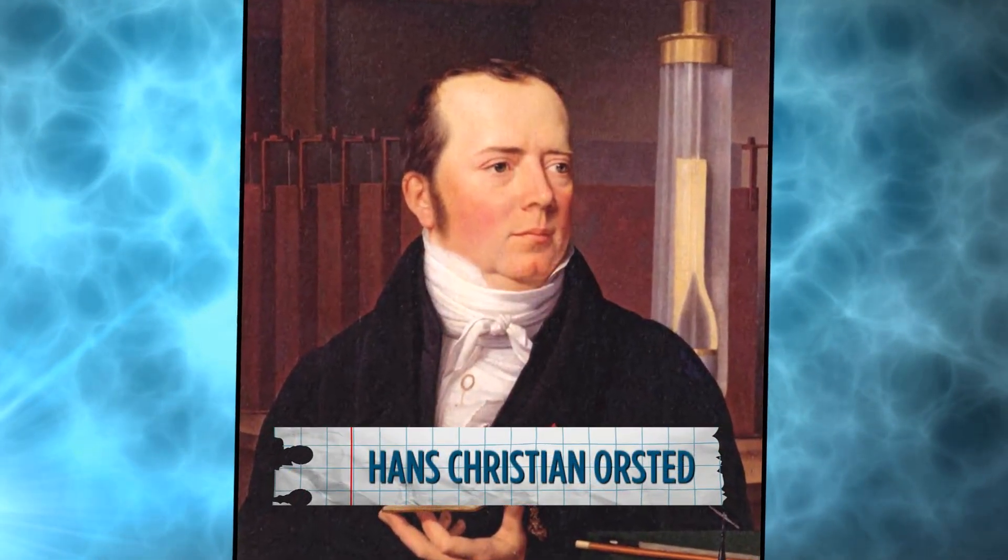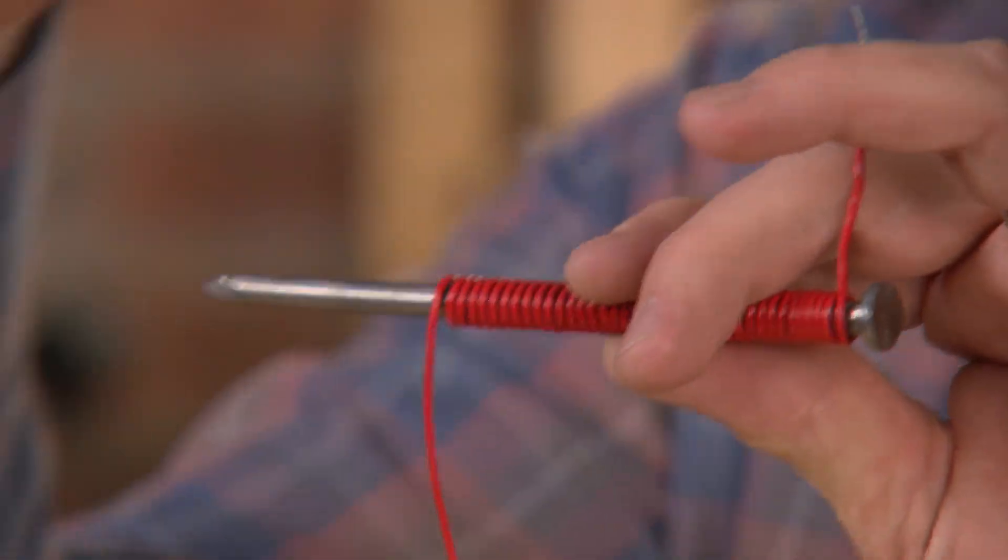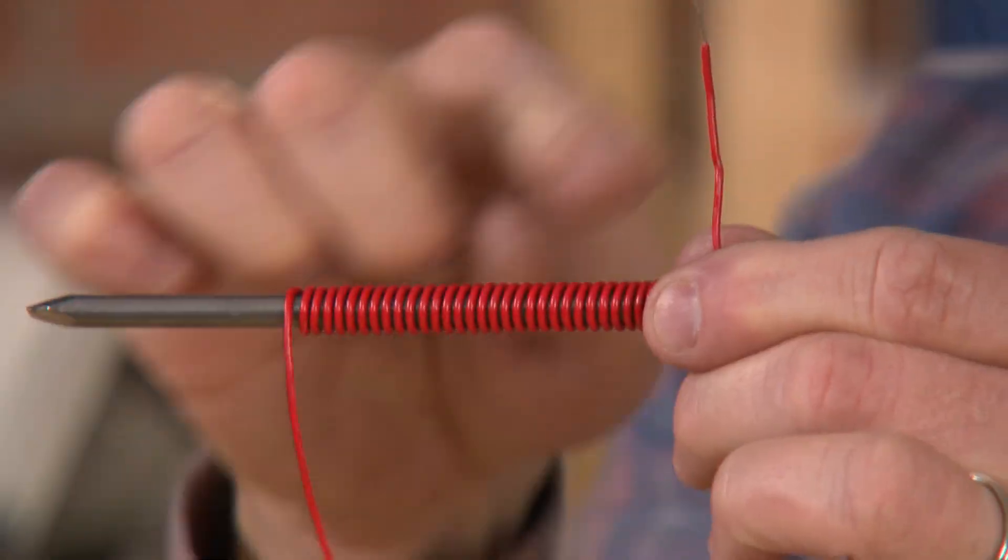Back in 1820, a Danish physicist by the name of Hans Christian Ørsted figured out something that changed the world forever in terms of magnetism. He found out that if you take a coil of wire and wrap it around a conductor many, many times, and then put electricity through the coil of wire, the flow of electrons actually induces a magnetic field.